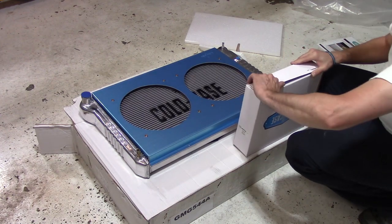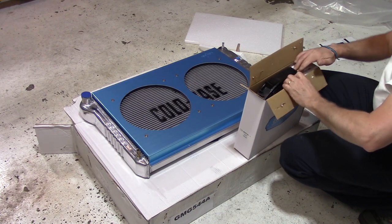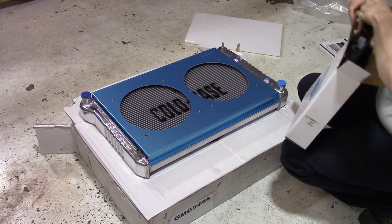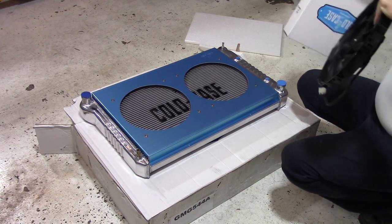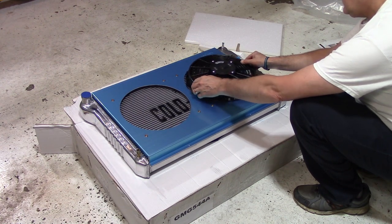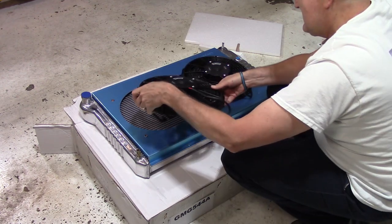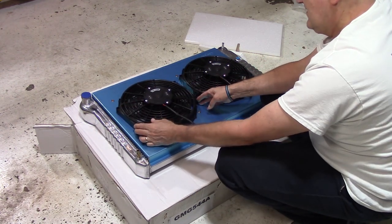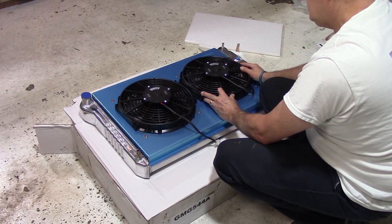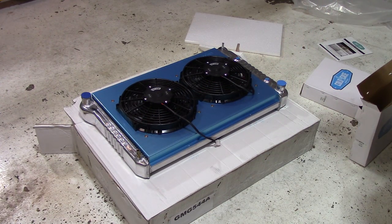Let's pop these fans out and see what that's about. Nice — and then the fans just bolt in place. Very nice. It's got to be just so. So that's pretty much what it looks like when it goes into the car.